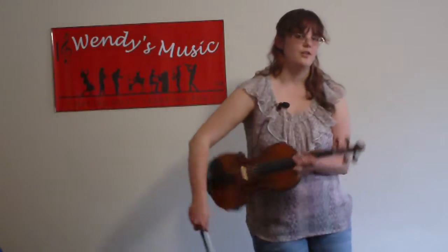Violin Technique Stage 2, High Fives Workout, starting on D, number 2. For this exercise, remember to keep our wrists curved and our fingers curved.